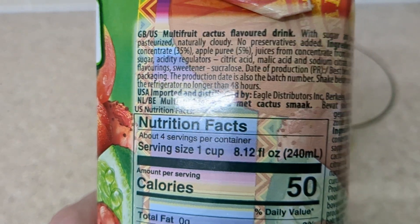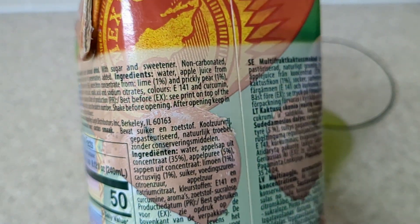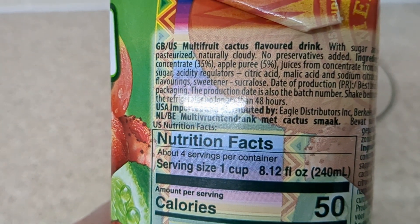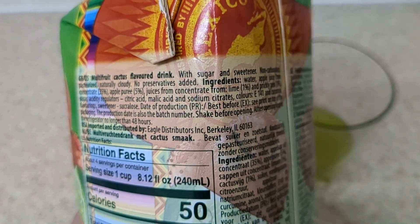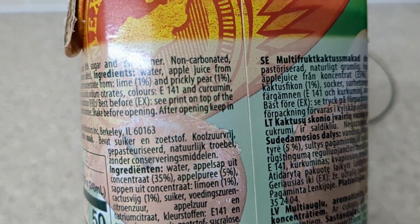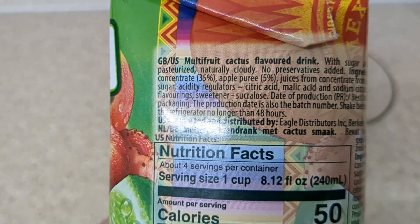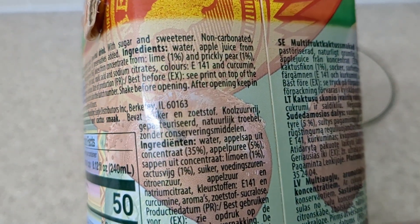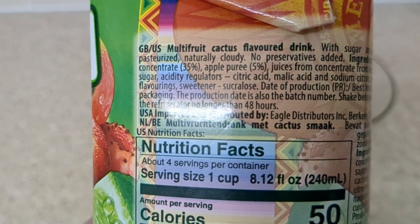It's non-carbonated, it's pasteurised, no preservatives. Ingredients: water, apple juice from concentrate 35%, apple puree 5%. Juices from concentrate. It's got lime 1%, prickly pear 1% — the big one. Sugar, acidity regulators. And it's got curcumin in there, maybe for colouring I don't know.